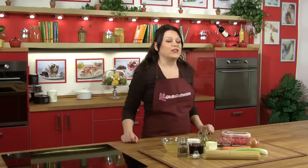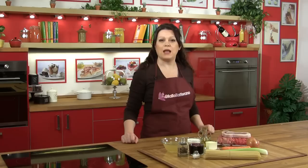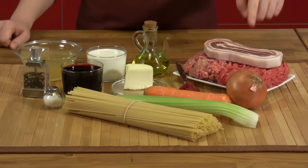Welcome! I'm Sonia and we're in the Giallo Zaffarano kitchen to create a classic Italian pasta dish, spaghetti bolognese. Let's see what ingredients we'll need.